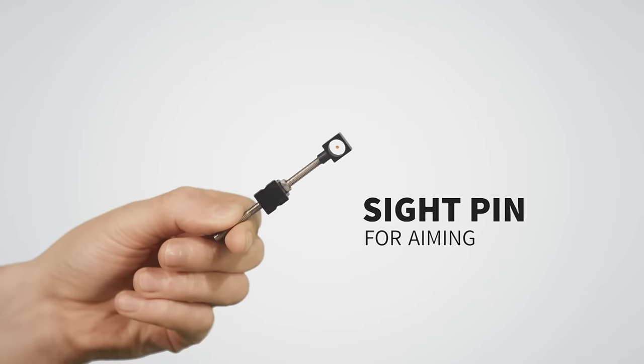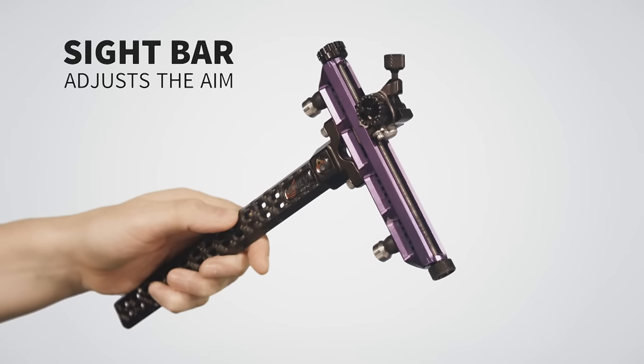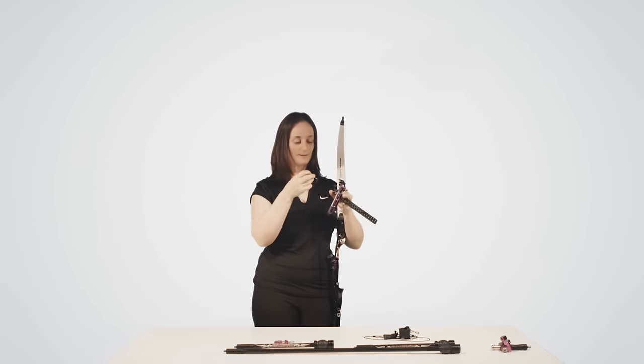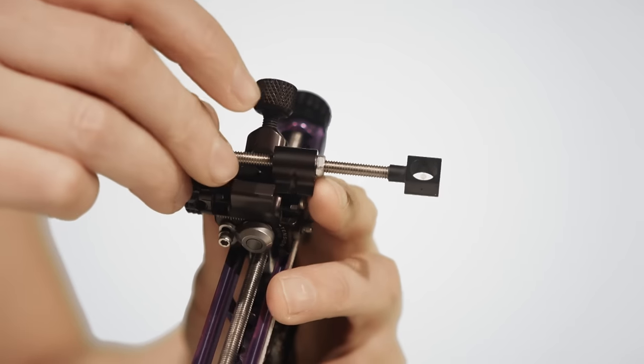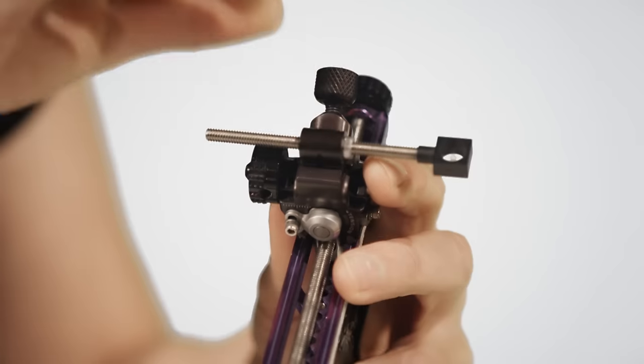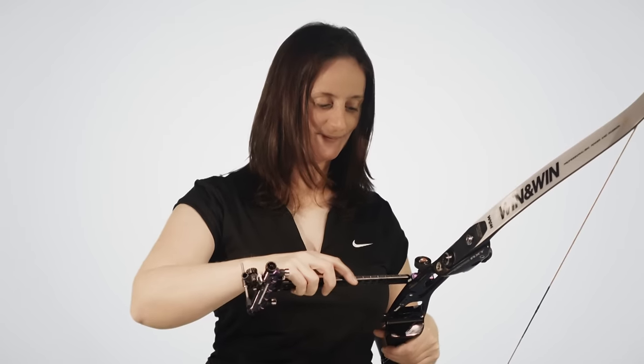Next we take the sight pin, which attaches to the sight bar. We use the sight pin to aim with. The sight bar then attaches to the riser.